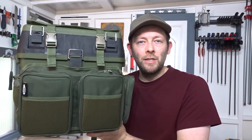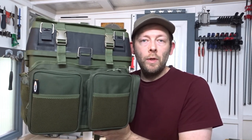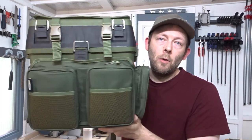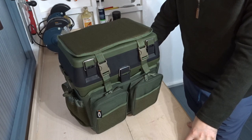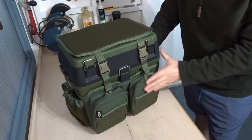Hi everyone and welcome back to the channel. In this video I'll be taking a look at, reviewing, and giving my first impressions on this lightweight and compact fishing seat box — the NGT session seat box with the rucksack overwrap.